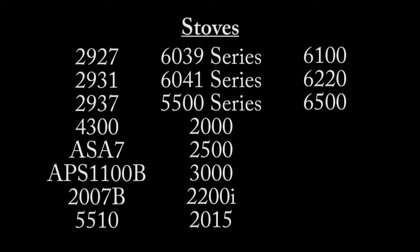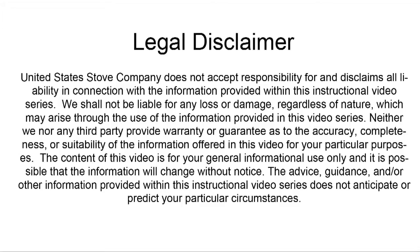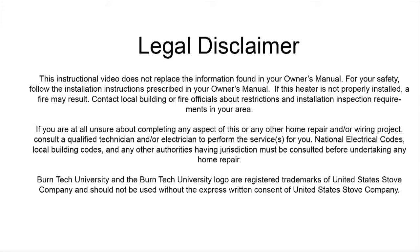This video will work for the following stove models. Always refer to your owner's manual. This video is for informational purposes only. If you are unsure about replacing any of the components on this stove, we recommend having a qualified stove technician or certified electrician do this for you.